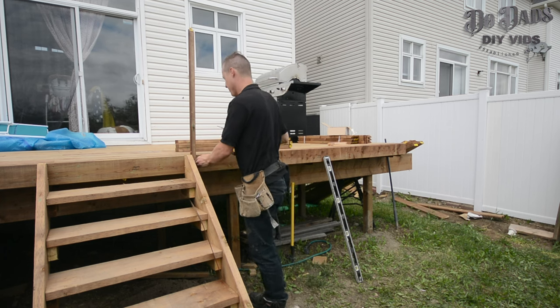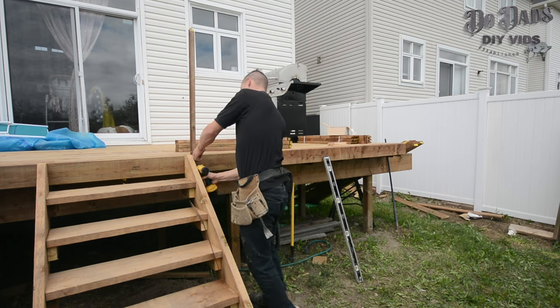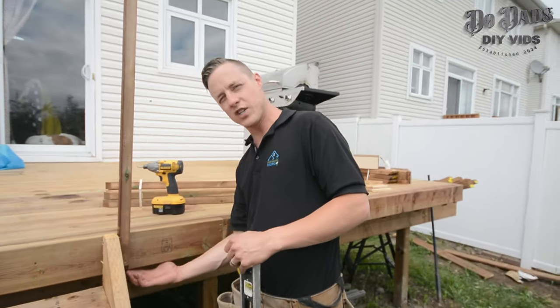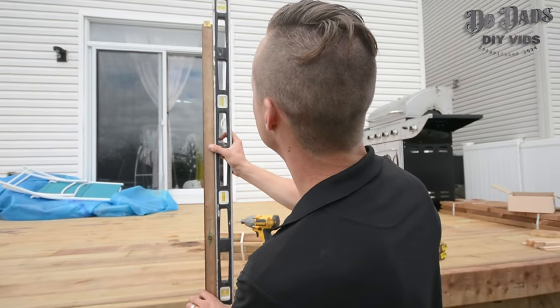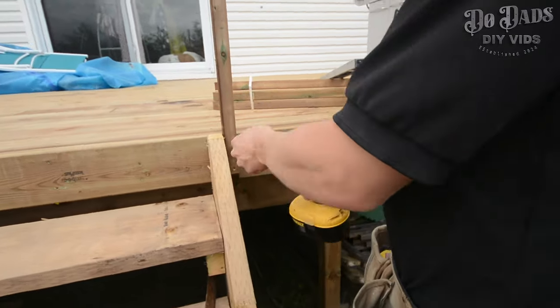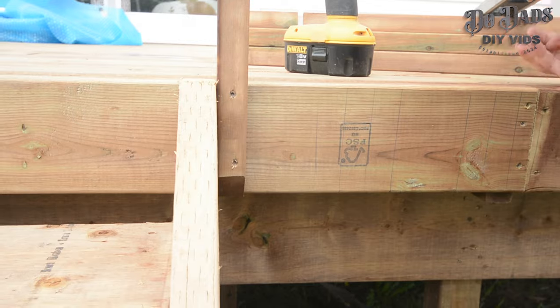You go right up against your stairs and put your first screw in the bottom. I go about one inch from the bottom, just so we don't split our wood, and go flush up with the bottom of your deck. Before you put your second screw in, you want to make sure you're level. I go just below the top portion of the deck, and that should be level.